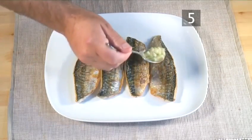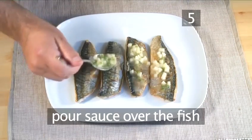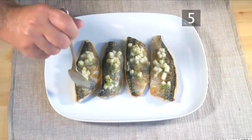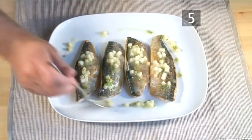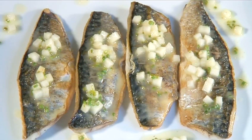Step 5: Serve. While still hot off the stove, pour the sauce over the fish. Serve and enjoy. And that's how to make mackerel with lemon butter.